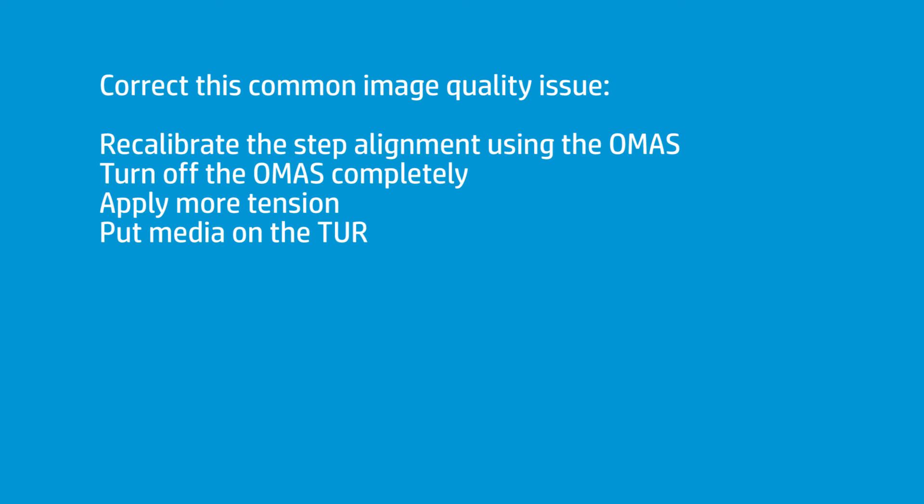You just re-initiate a step alignment recalibration. It's right on the panel — it's real simple. That will start the process again, and 95 percent of the time, you're good to go. It gets it right, everything's fine, text is stable. So anytime you see that, that's one of the choices. Another one of the choices is to make sure that you put a take-up roll on it. That sometimes cures it right away.